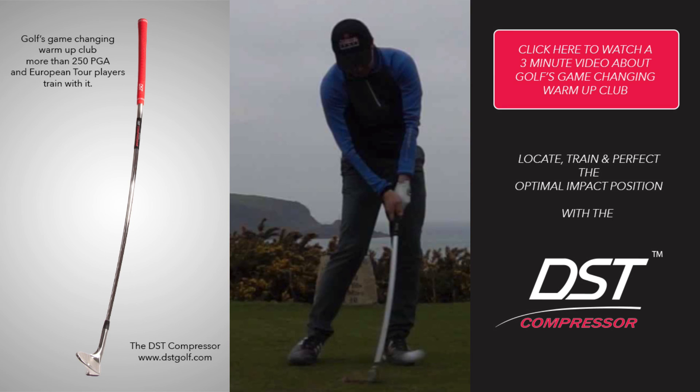Congratulations, Matthew. It was a fantastic week with the win at the Cornish Classic. We look forward to seeing much more of your golf swing throughout the 2016 season.